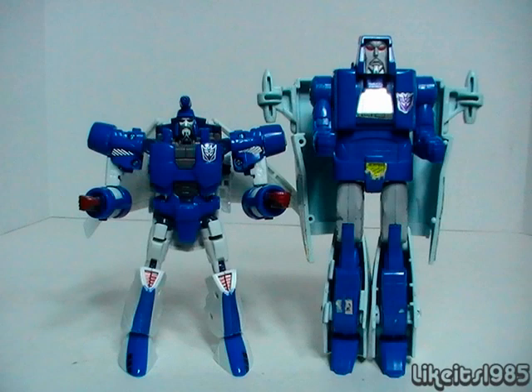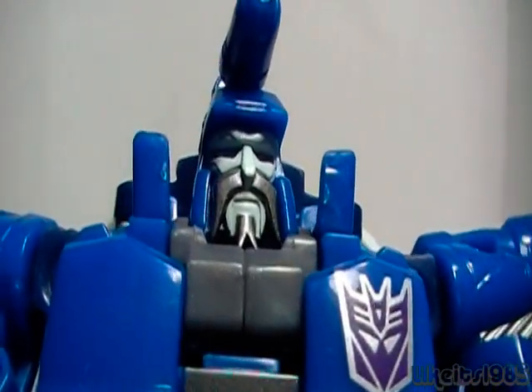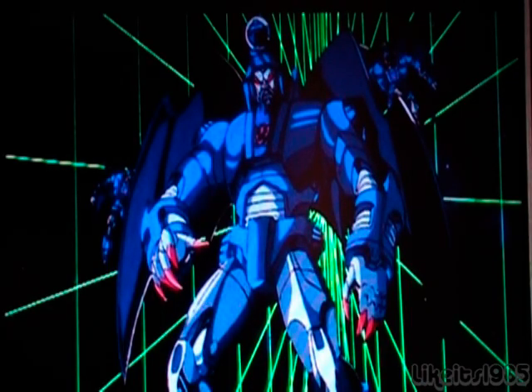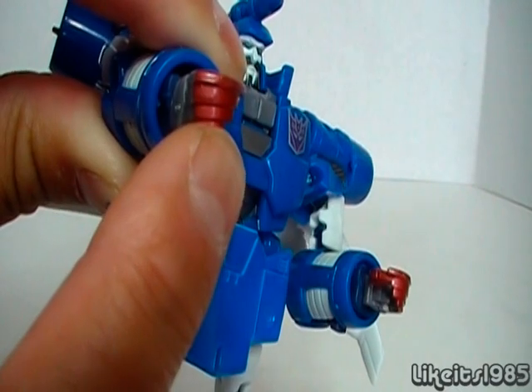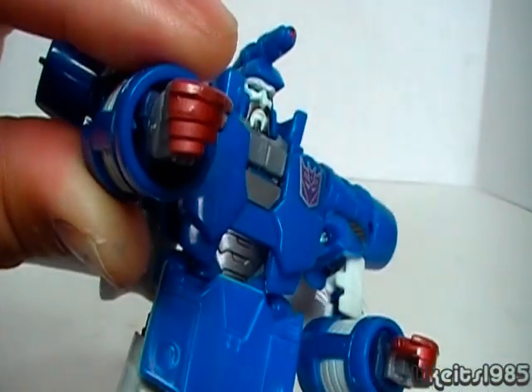Here's a comparison of Generation Scourge and G1 Scourge in robot modes. Unfortunately G1 Scourge is missing the little weapon that goes on top of his head. Here's a close-up look at Scourge's head sculpt — fantastic, and even the old Generation 1 head sculpt is pretty detailed. Very nice job on Hasbro's part recreating it. Here's a shot of Scourge from the animated cartoon — his fingertips are red, and on the new toy you can also see red on his fingertips, which is a really nice homage to the cartoon portrayal. Fantastic job on Hasbro's part including that feature.